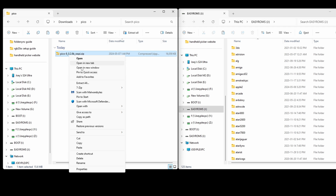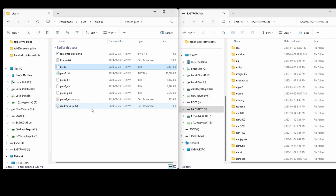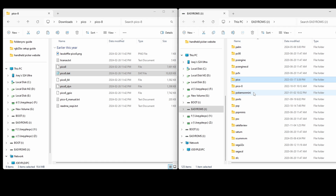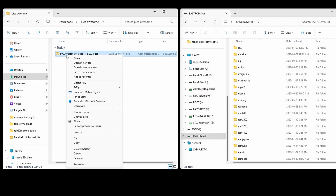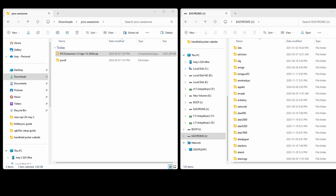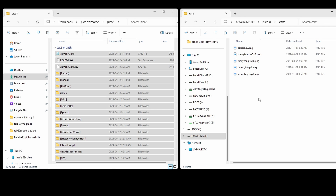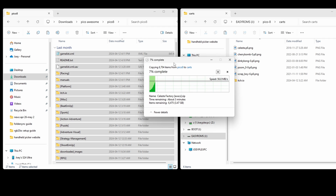For those that wanted Pico-8, extract the zip we downloaded from the website. Grab the pico8, pico8_dyn, and pico8.dat files, then move those into the Pico-8 ROMs folder on the SD card. If you also downloaded Pico Awesome from Reddit, extract that zip, grab everything inside the Pico Awesome Pico-8 folder, and put it all inside the Carts folder, which is inside the Pico-8 ROMs folder. If it asks you to replace any files, go ahead and do so.